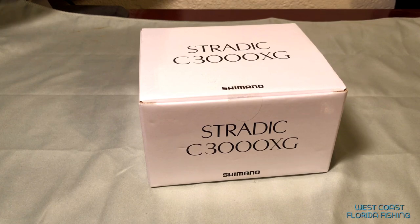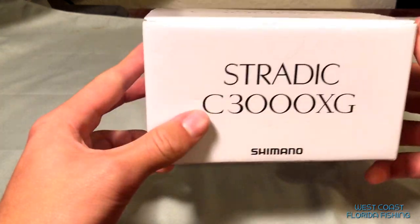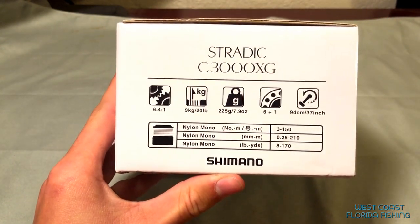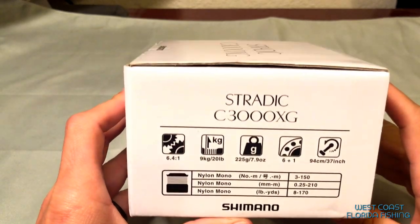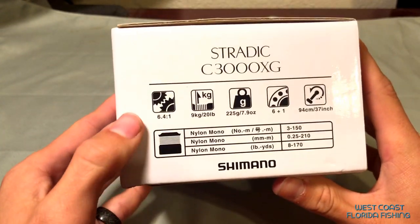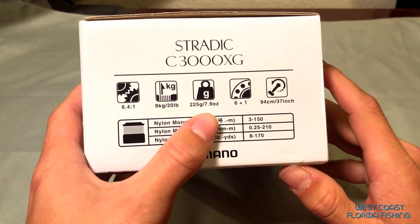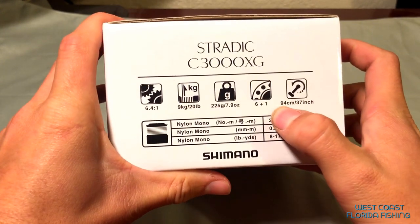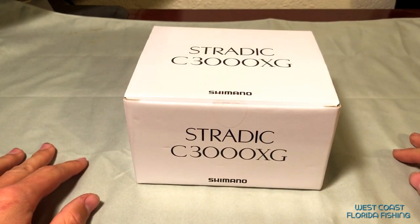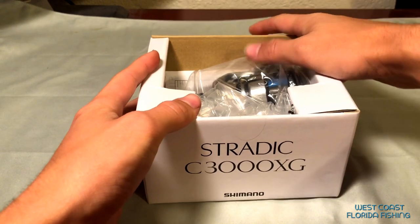What's going on guys, West Coast Water Fishing here back with another video. Today we're going to be unboxing and upgrading the brand new Stratik FL - this is the brand new 2019 model. Shimano again hit the nail on the head with this one. You've got a 6.4:1 gear ratio, 20 pounds of drag, 7.9 ounces, seven ball bearings. I got it over at Betts Fishing Center and I could not be any happier with it. I've been waiting to open it with you guys, so here we go.